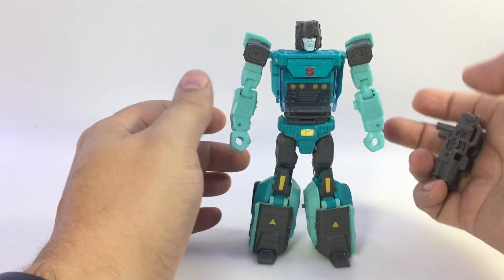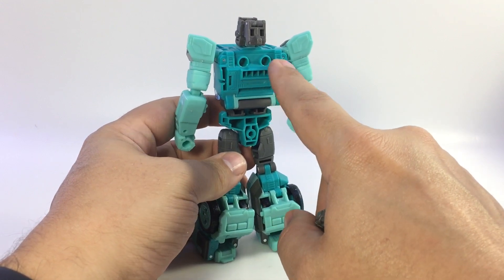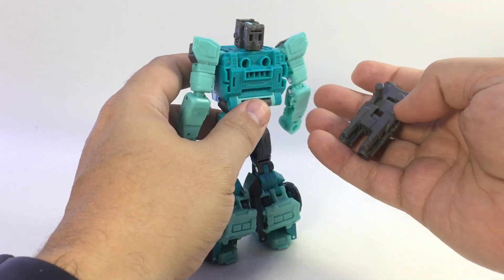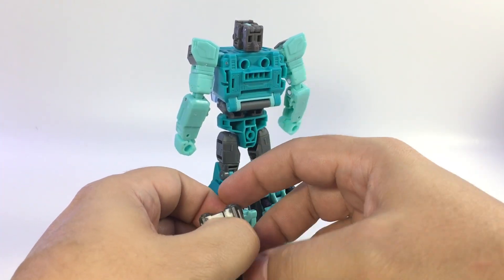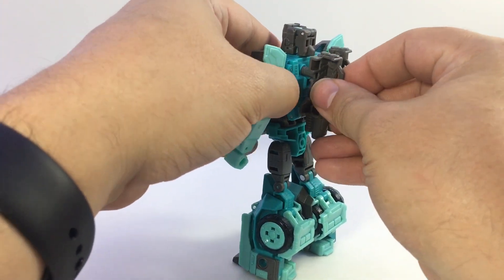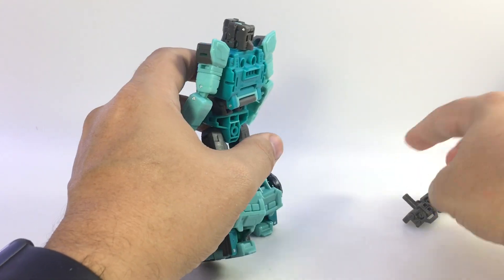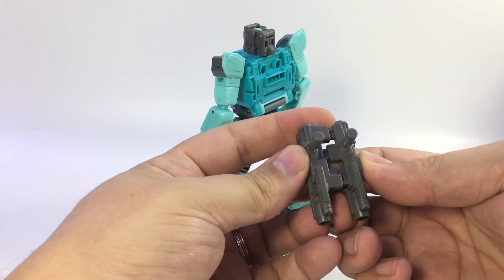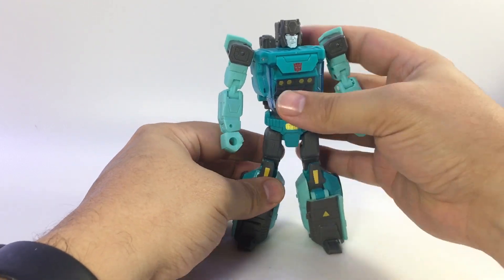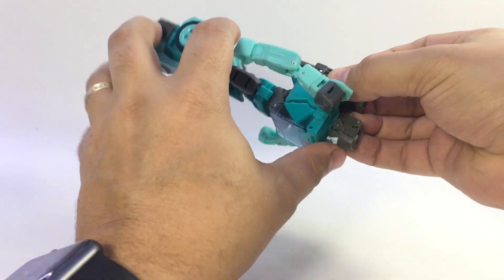There are two peg holes on his back that are hidden in vehicle mode, so you can store the two separate guns on his back. Or they're spaced closely enough that you can put the whole assembled gun and plug it right onto his back facing down or up — so he can store his weapon in robot mode, which is pretty cool.